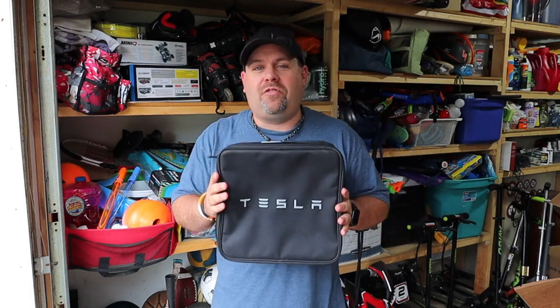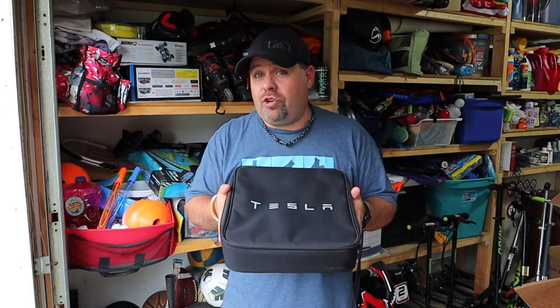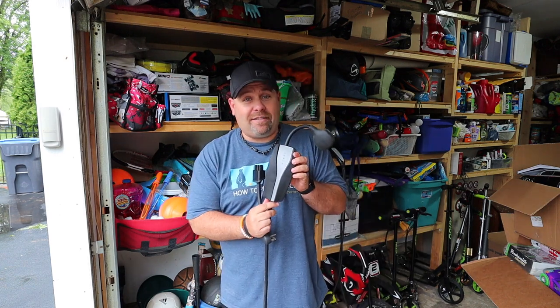Plus we got another awesome giveaway for you guys, so make sure to stay to the end to see how you can enter to win some awesome freebies. When you pick up your Tesla they're gonna give you this awesome bag that has your charger in it. Your charger looks like this.